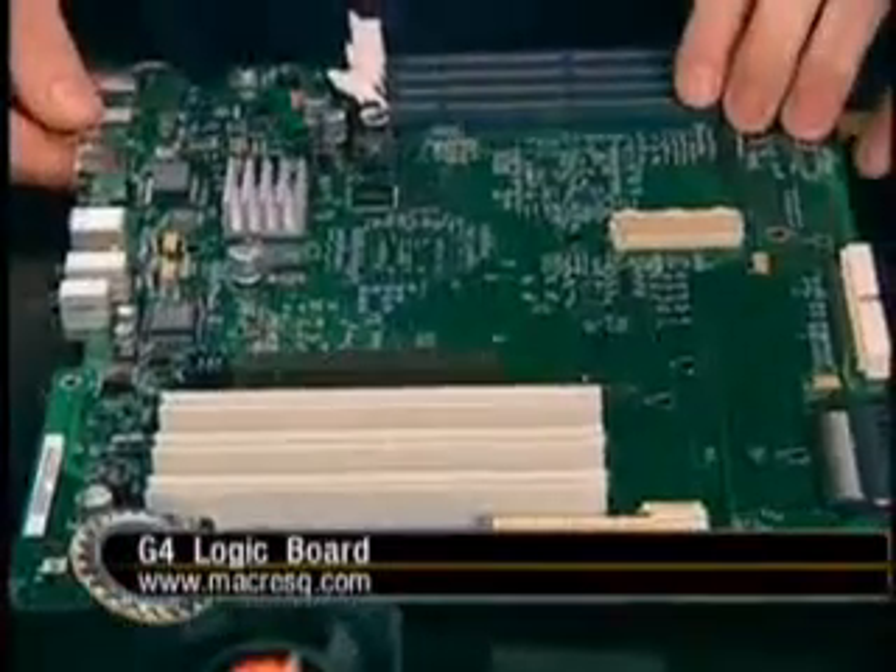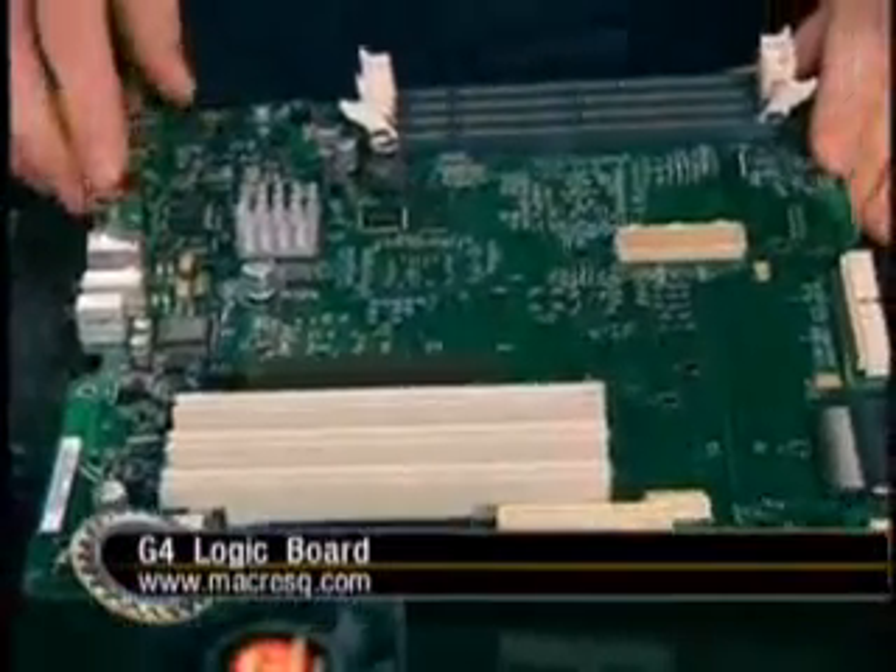This is a standard G4 motherboard. It has the 10/100 LAN on the side, USB ports, audio — everything a standard motherboard would have. That's the first component I was able to track down.